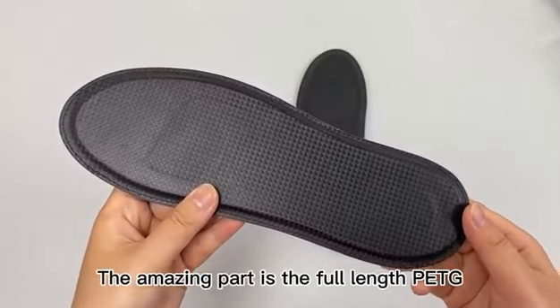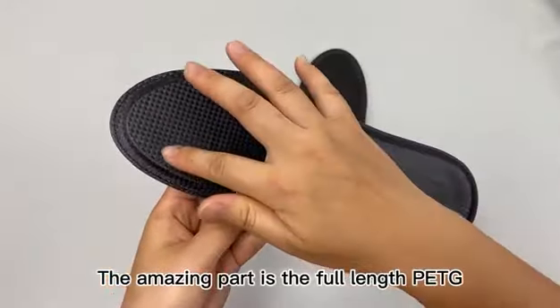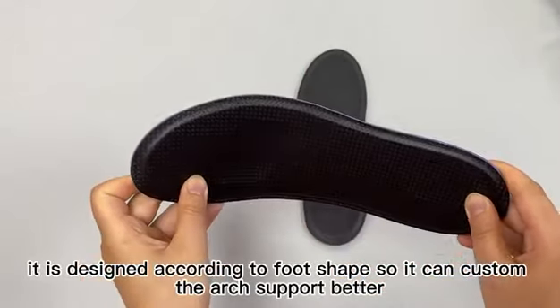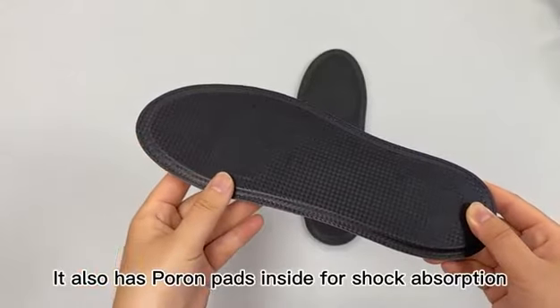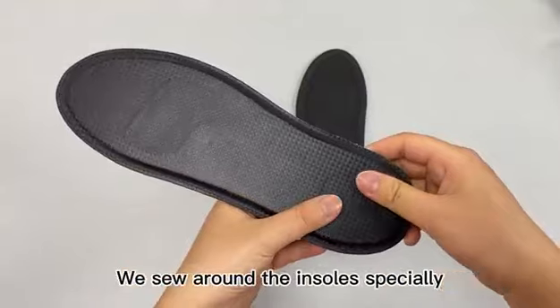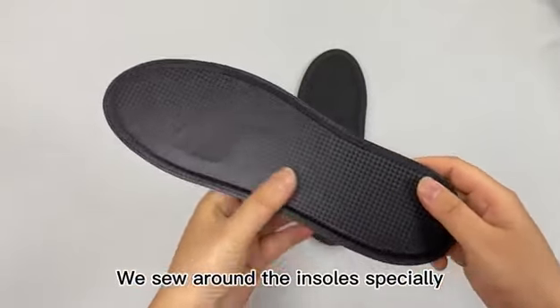The amazing part is the full-length PETG — it's designed according to foot shape so it can customize arch support better. It also has Poron pads inside for shock absorption, especially with sew-around the insoles.